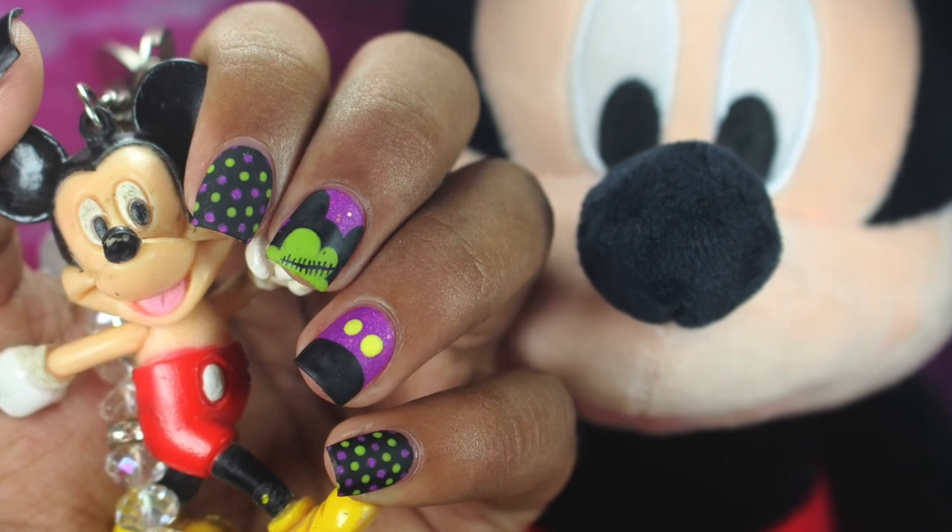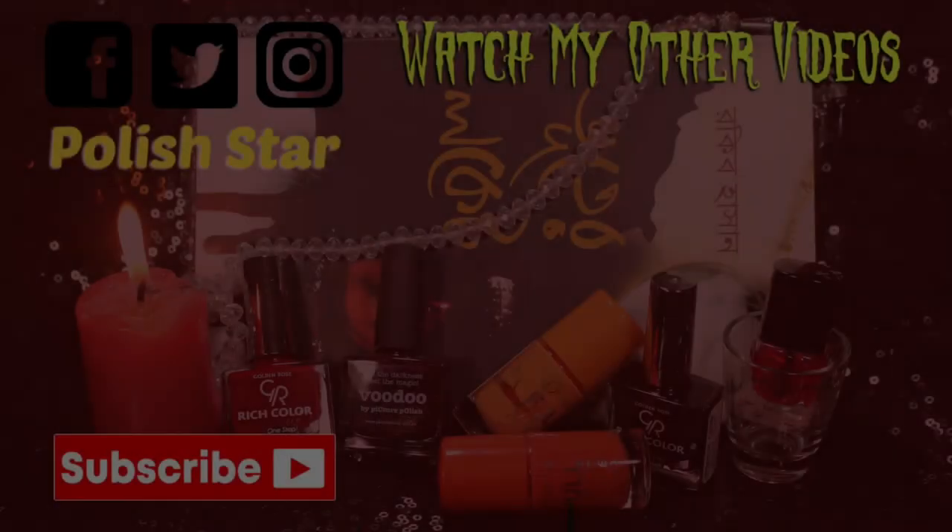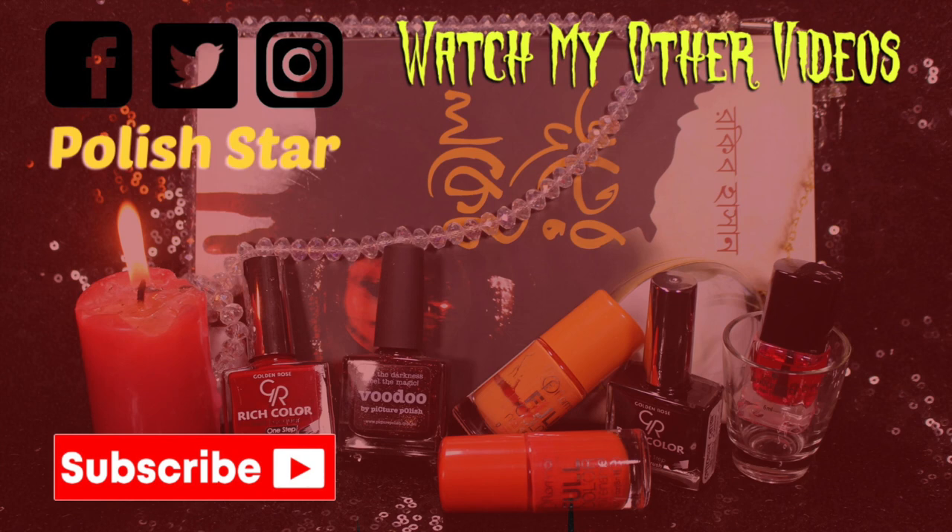If you enjoyed my video, make sure to give this video a thumbs up and share it with your Mickey Mouse lover friends. If you haven't subscribed to my channel yet, make sure to subscribe so that you would never miss any upload from my channel. See you in my next video, bye bye!